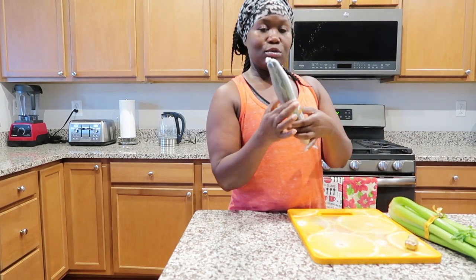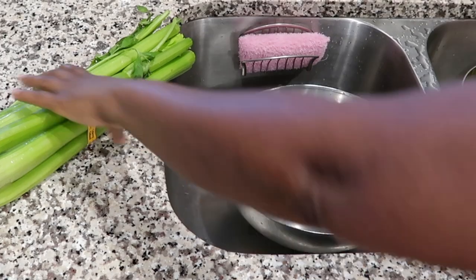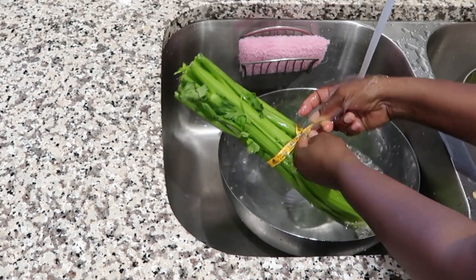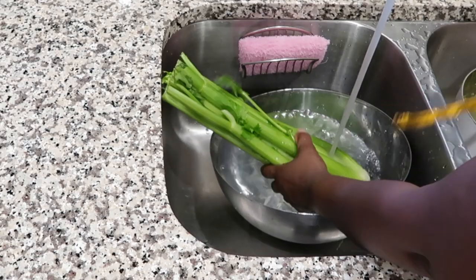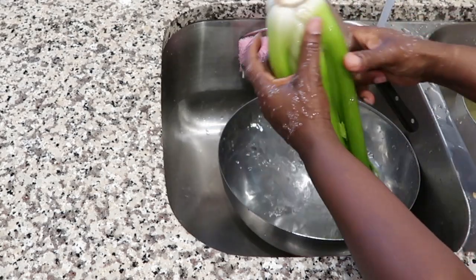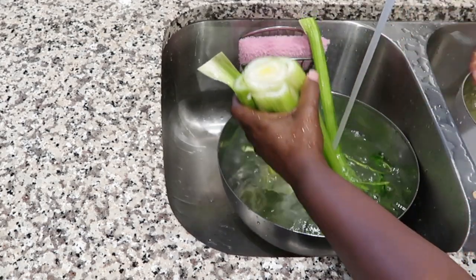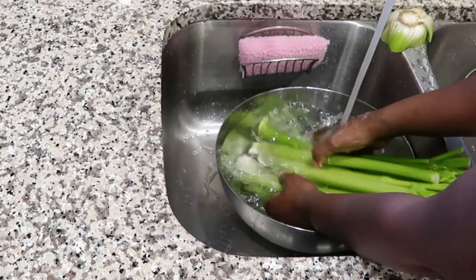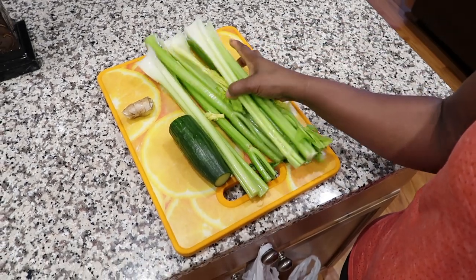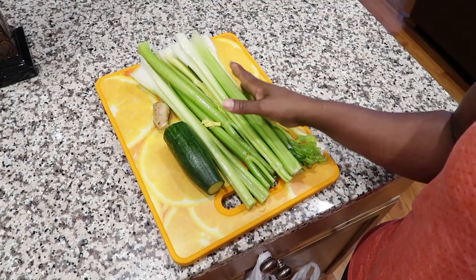Of course I have my celery here, my cucumber — I'm gonna use just a piece of it — and then some ginger. The first thing we want to do is wash the celery. Okay, so here we are: I have my celery, piece of cucumber, and my ginger. Let's get juicing!